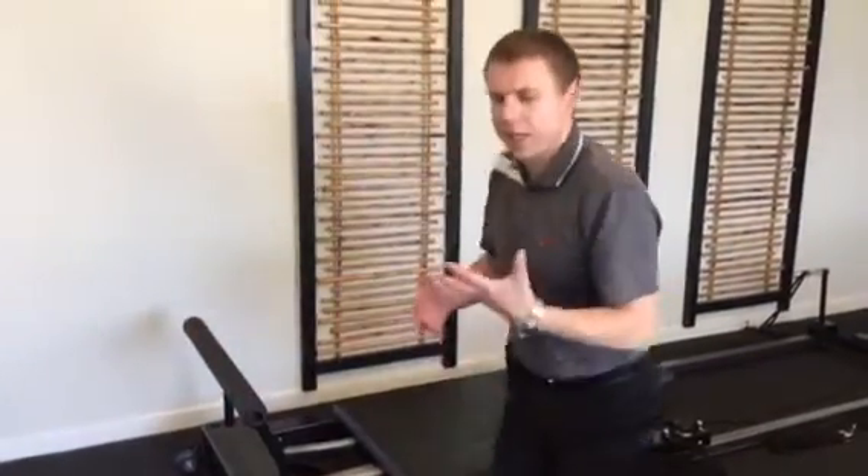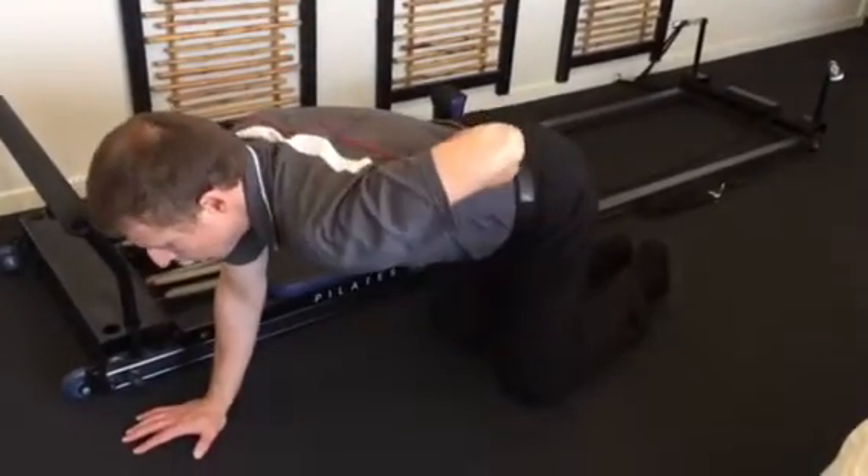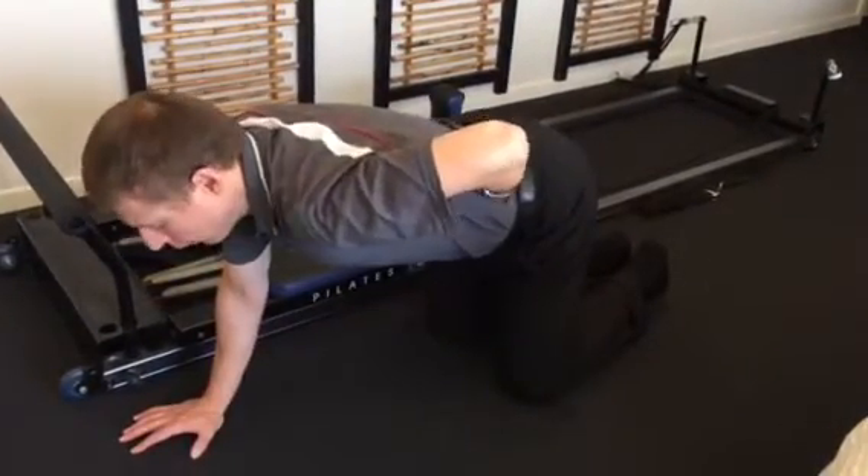This is another version of the same exercise that you can do at home. Hand on the ground, small arch in the back, tummy muscles in, squeeze your back muscles — that's the big thing we're looking for.